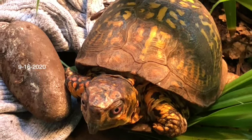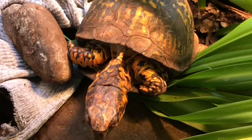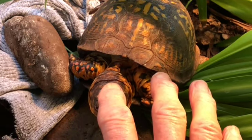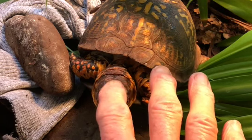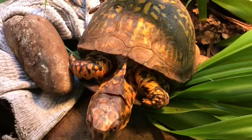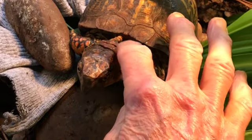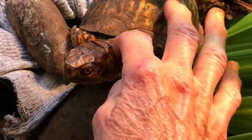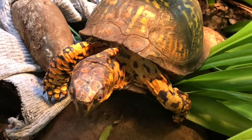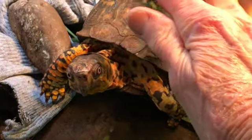A turtle will let you know when they want heat and they'll gravitate. If you have one heat source on and they need that heat, they will gravitate to that, won't you, Sparky? Let's see if I can find your head to pet you this morning. How you doing, Sparky? How's my baby doing this morning?